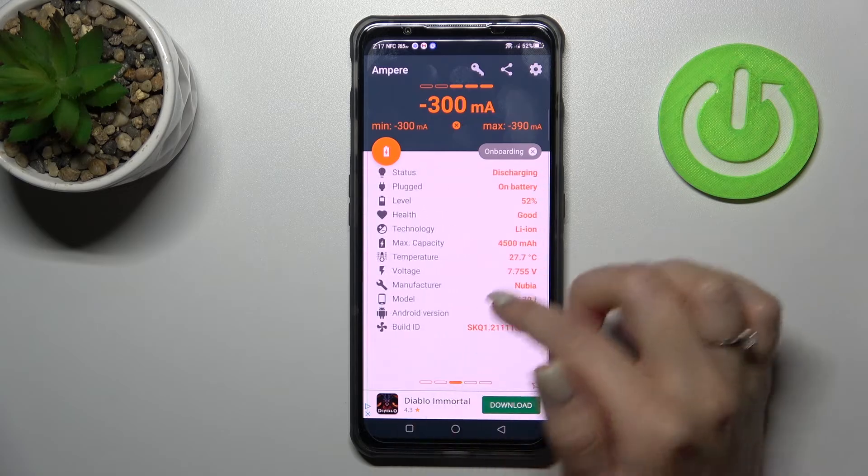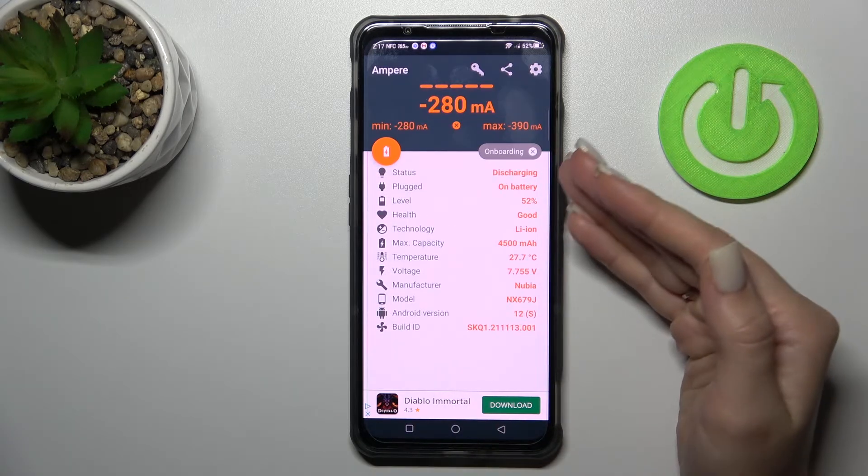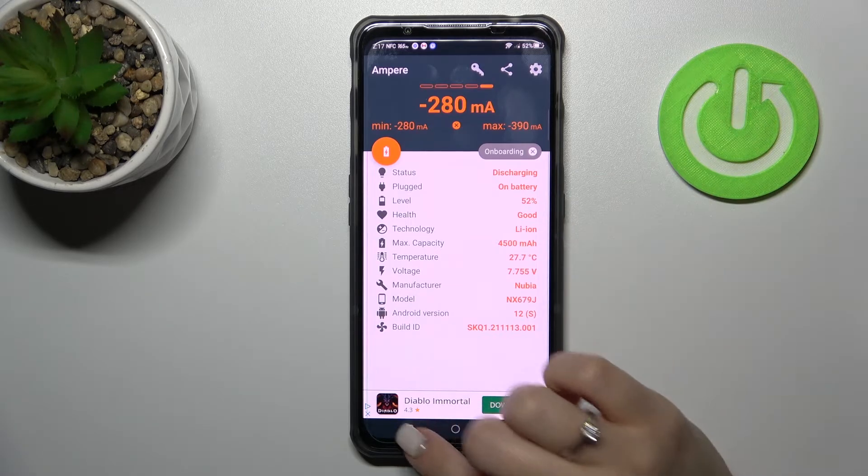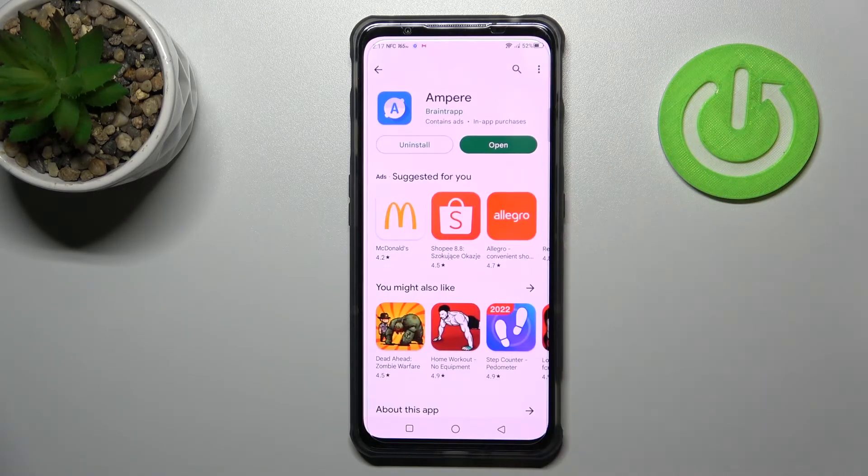We can also find more information here, like the battery level, capacity, temperature, device voltage, model of our device, Android version, and more. So that's it — thank you for watching, and if you find this video helpful,